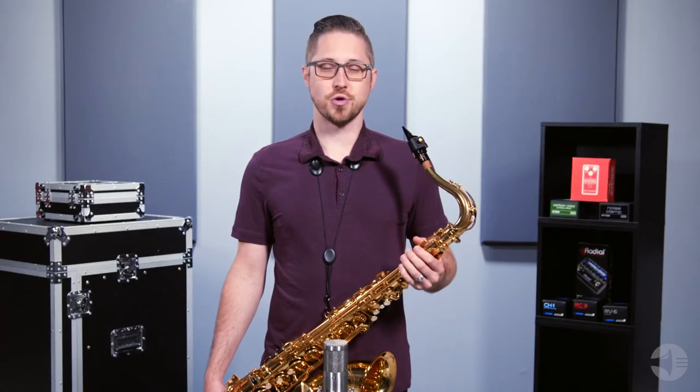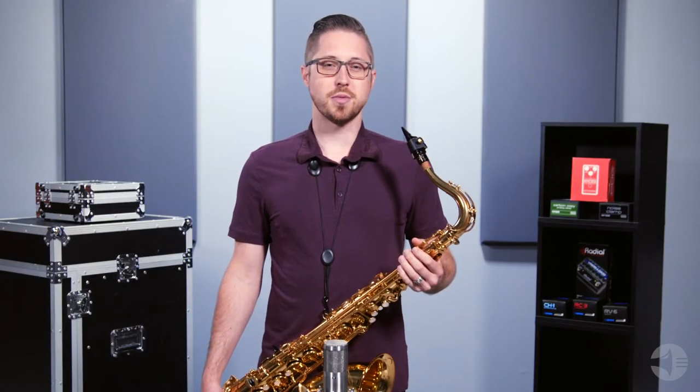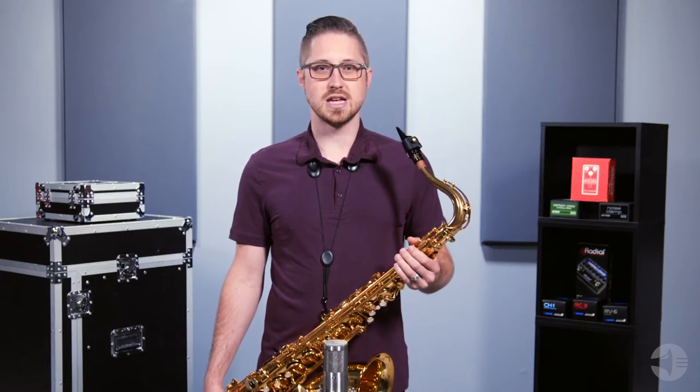Welcome back to Effects for the Horn Player. Today we're talking about reverb. Reverb is probably the most commonly used audio effect and it's a great pedal to start with. A reverb pedal adds depth and resonance to imitate your sound in different spaces. Whether you want to add natural resonance you might hear in a small venue or even emulate playing in a giant arena, a reverb pedal can help you achieve all of this.